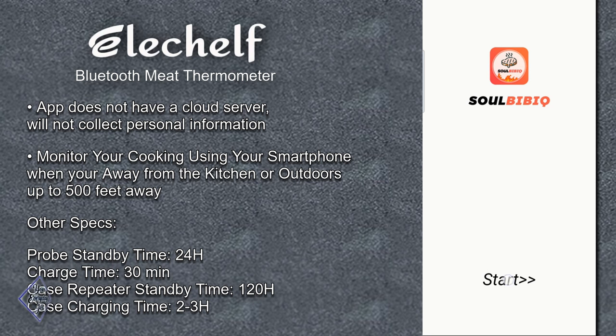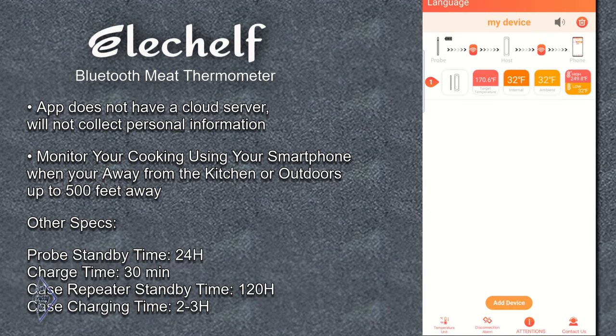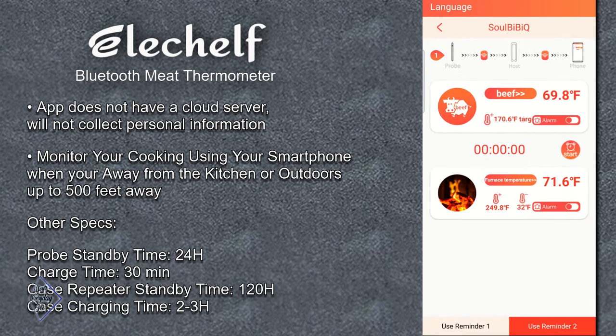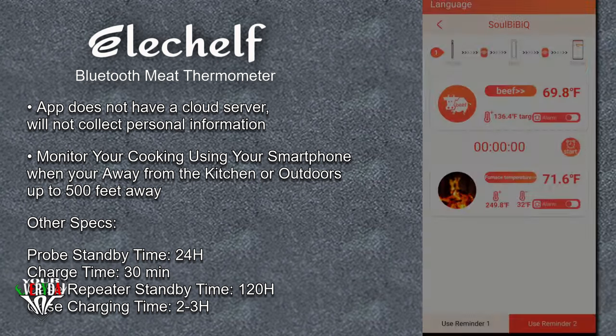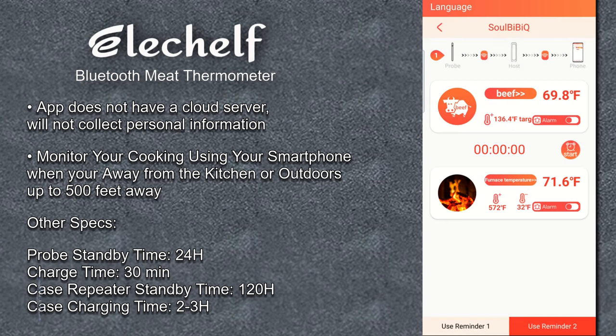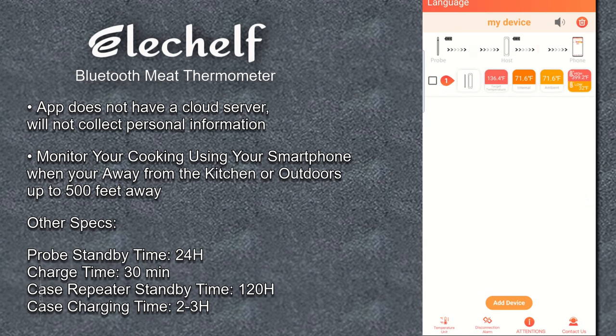After installing the app, turn on the base and make sure your Bluetooth is turned on. Click to start. At 'Add Device,' the MAC address of the unit will show up at the top of the list. Select it and you can see the temperature the probe is reading. At the top you can change the language. At the bottom of the screen you see the temperature unit setting for Celsius and Fahrenheit, disconnection alarms, and info which includes FAQs and a contact. Select your target temperature to set the food you're cooking — I selected beef and set the target for medium rare, which is around 136°F. You can also set the high and low oven temperature and turn alarms on and off. Reminder 1 shows you how to place the probe; Reminder 2 shows the maximum case distance. To delete a program, select the trash at the top right, then check the box and hit trash again.